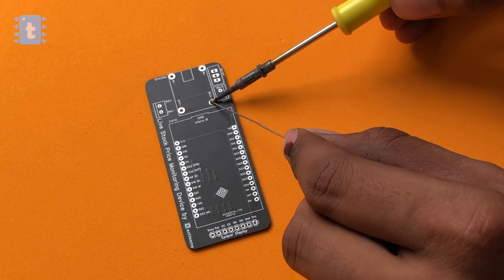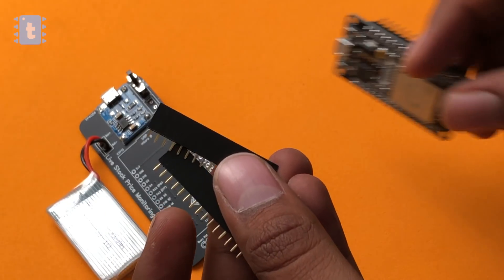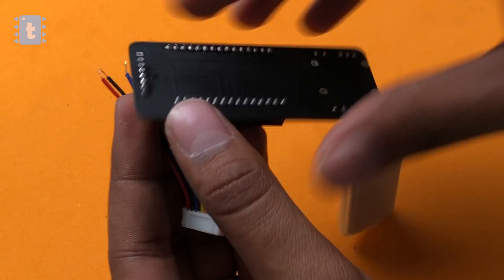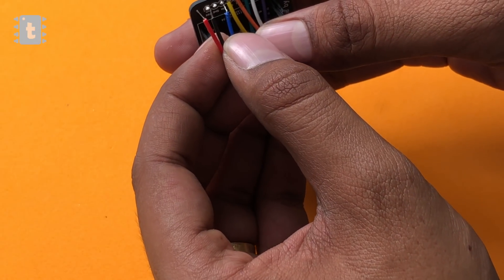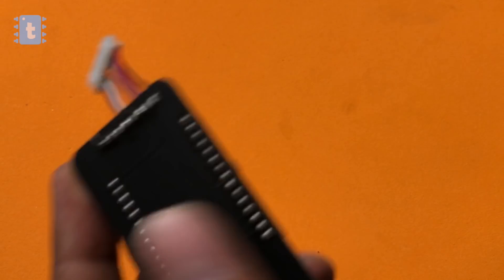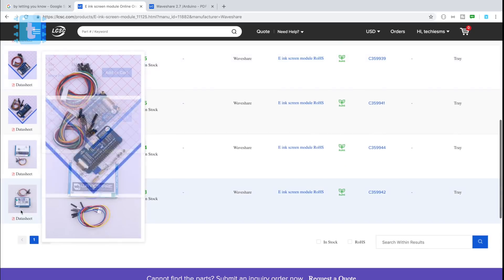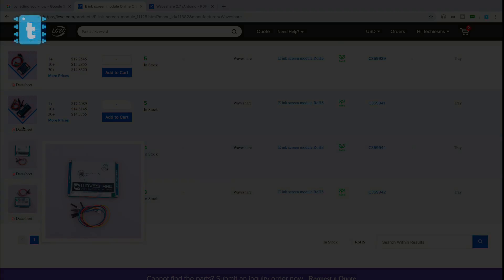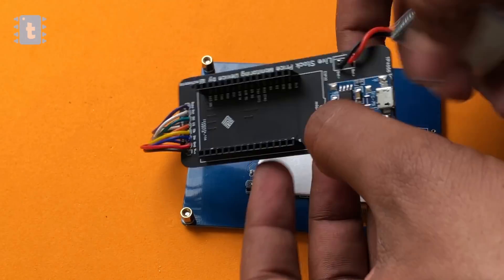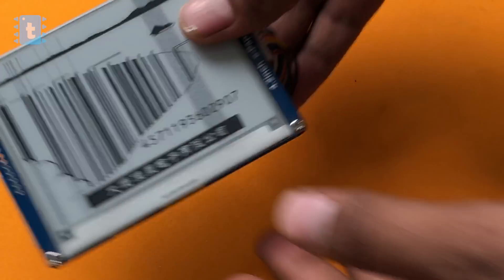Now I soldered all the components on this PCB one by one. I used a female pin strip so that I can easily remove the ESP32 for use in other projects. I soldered the wires coming from the e-paper display directly on the PCB. If you want to buy this exact same display, you can go to lcsc.com — I will leave its link in the description. After soldering all the components, I stuck the battery and the PCB behind the display using double-sided tape. Our project now looks something like this — compact, right?